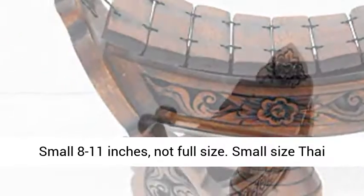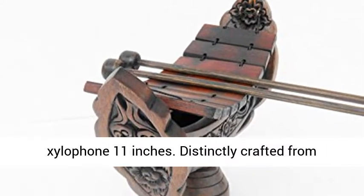Small 8 to 11 inches, not full size. Small size Thai Xylophone, 11 inches.